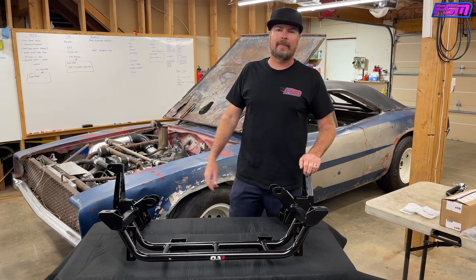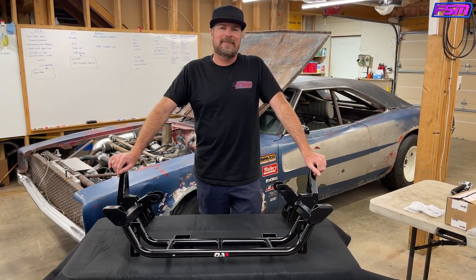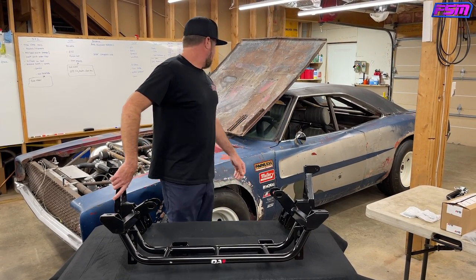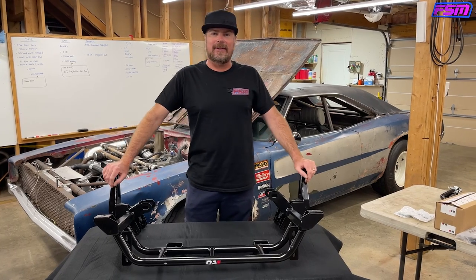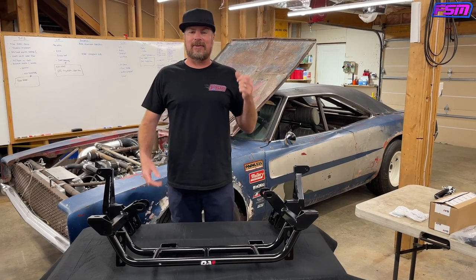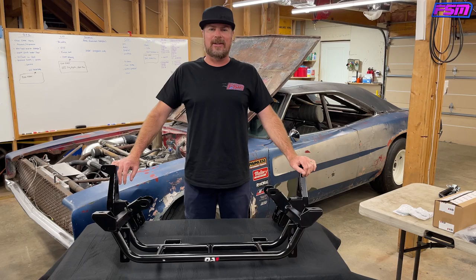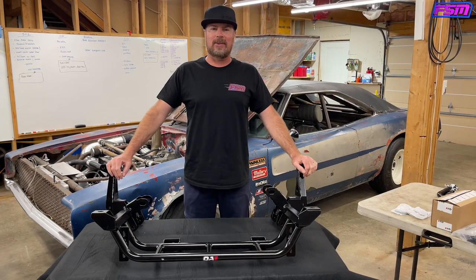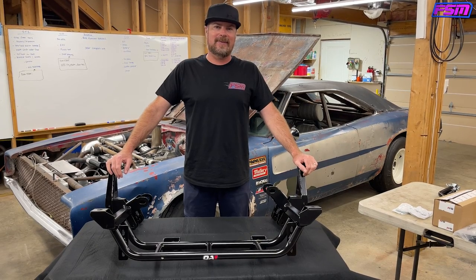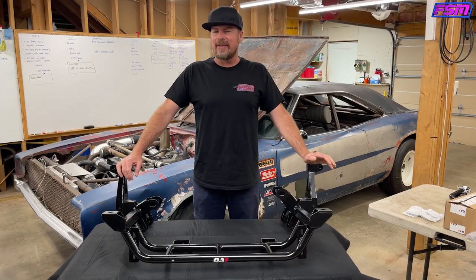We put disc brakes on the rear but never changed the master cylinder. Now we can change the master cylinder to have four-wheel disc brakes. That master cylinder was sized for two sets of drum brakes. We put a Quick Performance nine-inch in with a drift brake handle and two sets of Wilwood calipers and never changed the master cylinder — that's probably why only the right front locked up on the brake test and nothing else. There's room for improvements and it's going to happen.